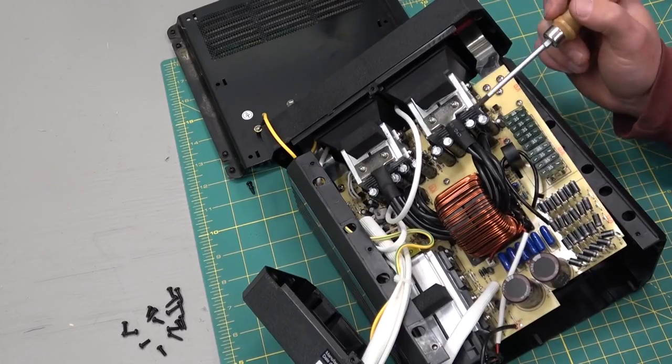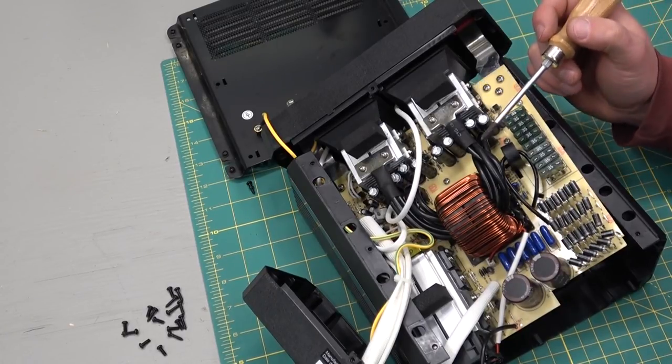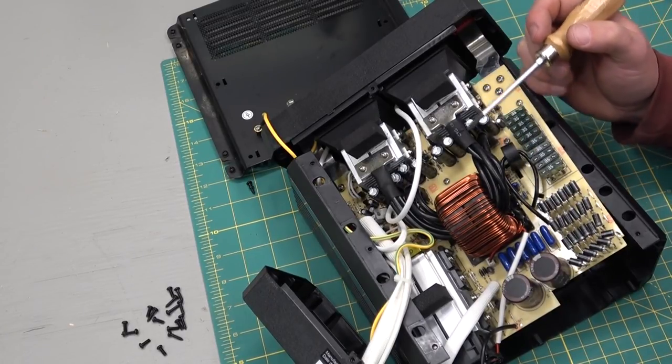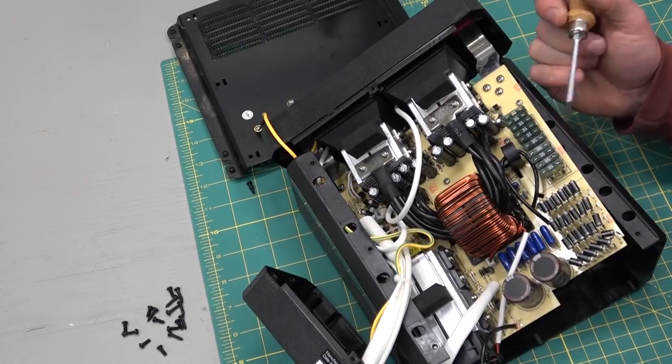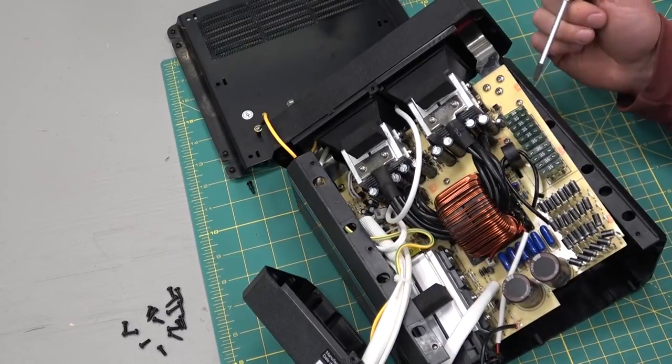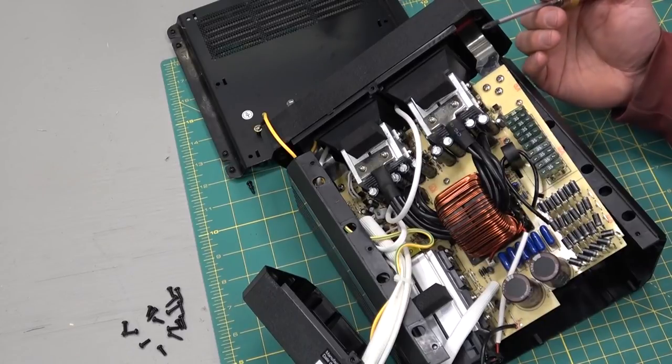Designing a switch mode power supply such as this is a non-trivial task. A lot of design work went into this, and especially for the value engineering — taking very common components and packing them in. The more common a component is, the cheaper it is.